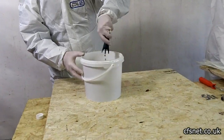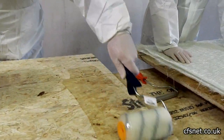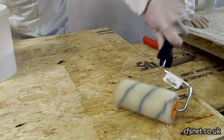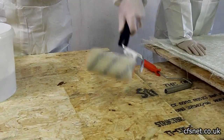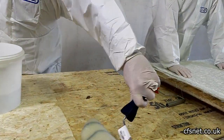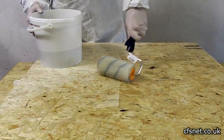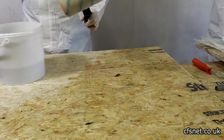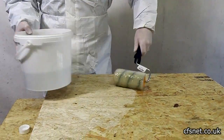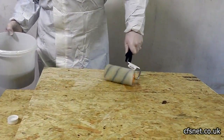The resin's mixed up. Al is putting a coat of resin on the board to make sure the underside of the glass has plenty of resin on it. He's using a nice deep pile fluffy roller, which holds a lot more resin so the job goes quicker.